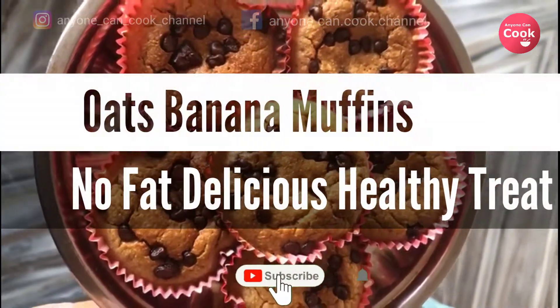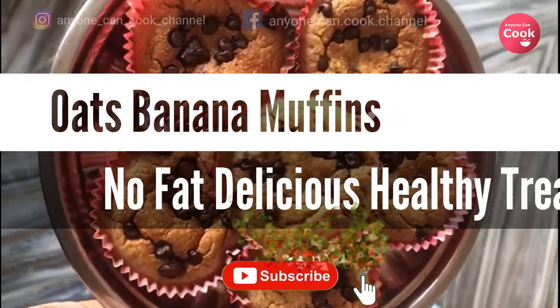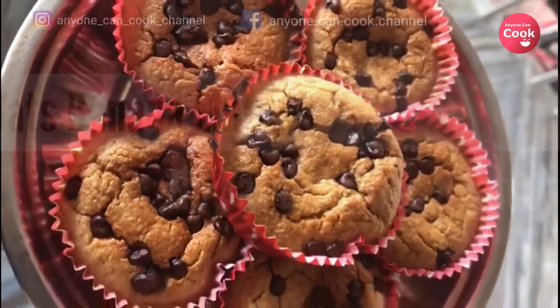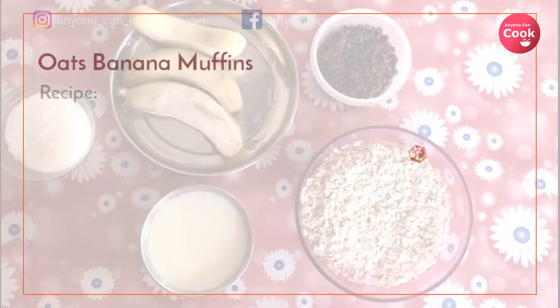If you haven't subscribed to our channel yet, press the subscribe button and the bell icon to get notified when we post a new video. It's a super simple recipe you can try at home. You just need two cups of oats, three medium ripe bananas...